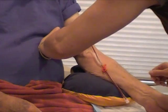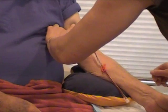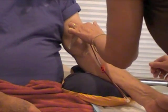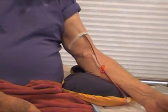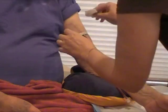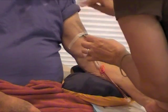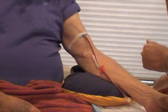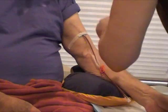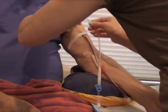Got two fingers above the arterial line, I'll insert the venous line. I can feel the graft. And sterilize the area. And insert the venous needle.